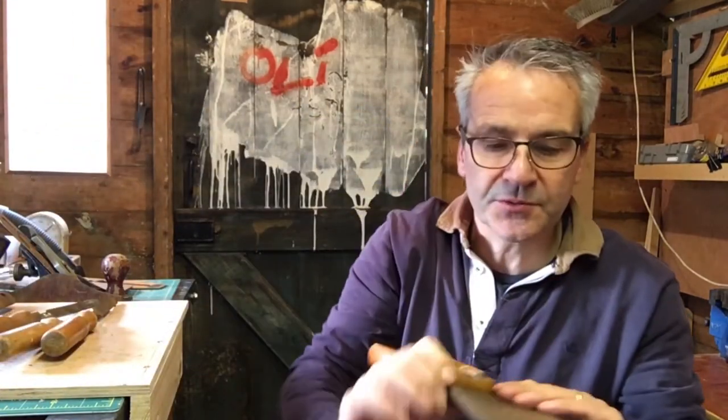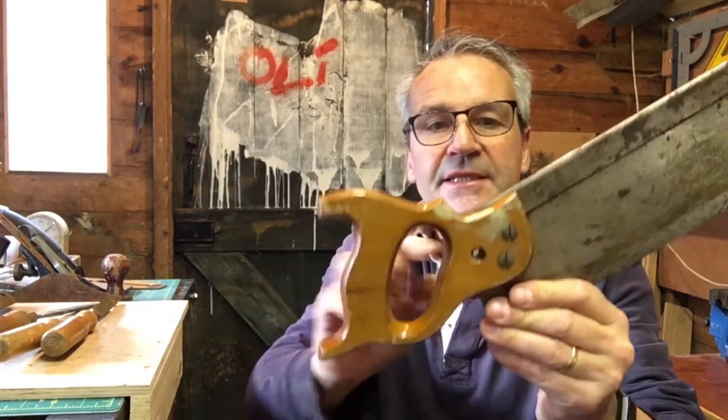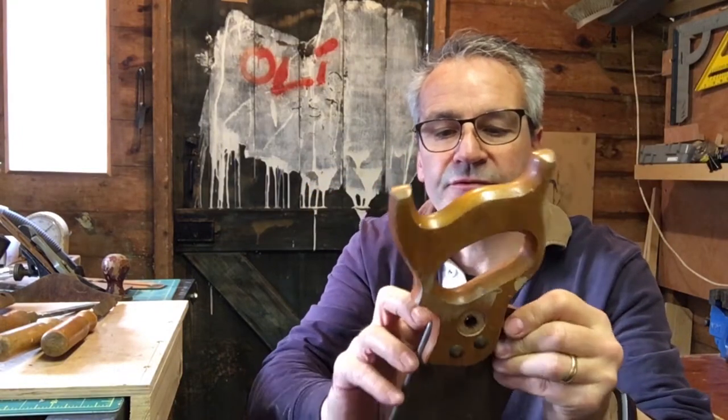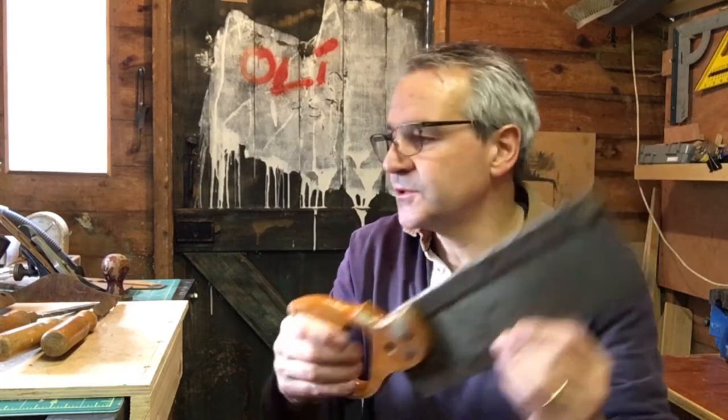I bought a saw today which is also Swift and Sons, so I'll have to look them up. That's actually in not bad condition. We'll do a little cleanup on that. It is missing the button thing here — not sure if there's supposed to be something going through there or if it's just a button on there. It's nice and stiff, nice and straight, just needs a sharpen and a clean.